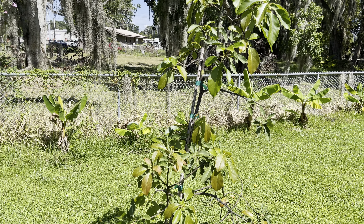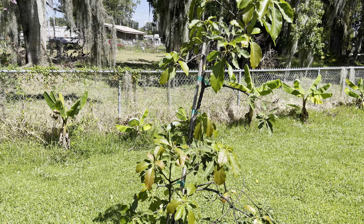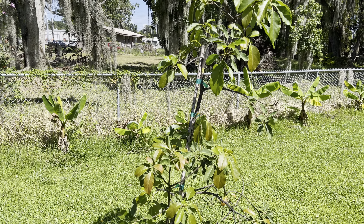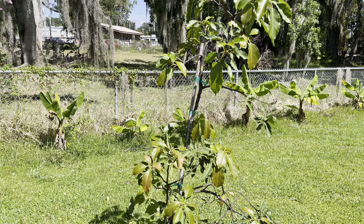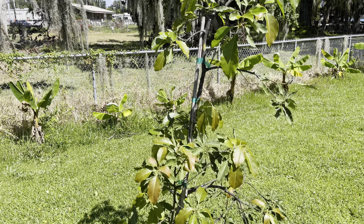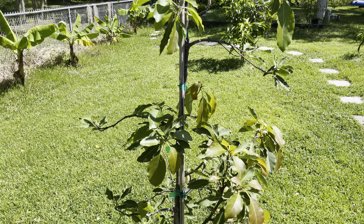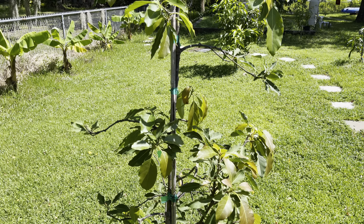We have another variety — I can't remember the name off the top of my head — but I want to try this one out. It's supposed to be a really good creamy avocado. I'm going to fight for this one this year. I did not cover it up when we got down to, I believe it was 27.